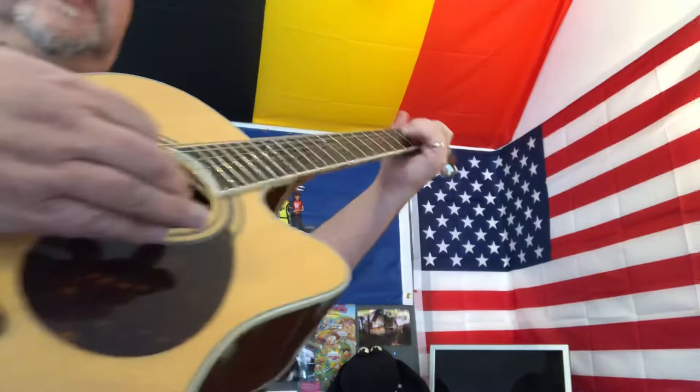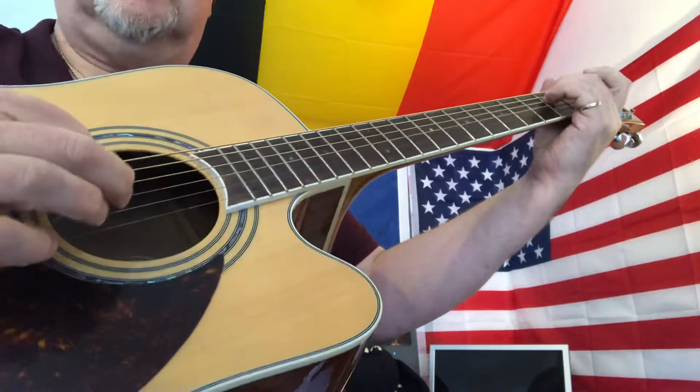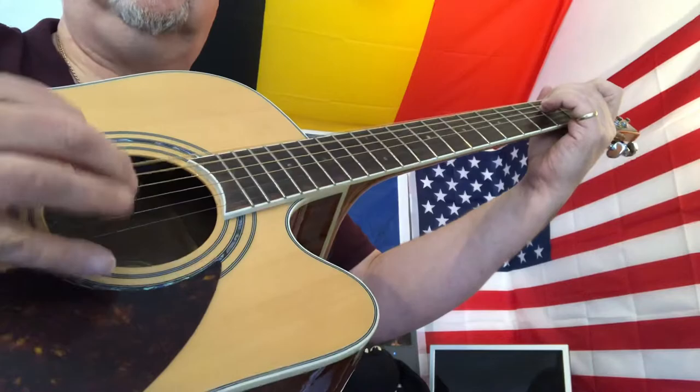Now the strumming pattern — you've got to think in terms of three: one, two, three, one, two, three. It's one, two, and three, and it's like this.